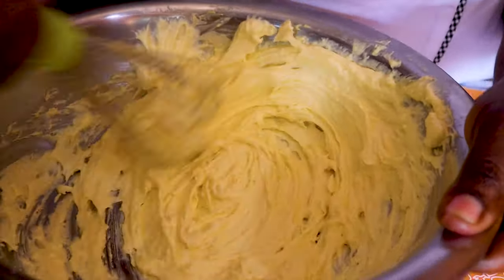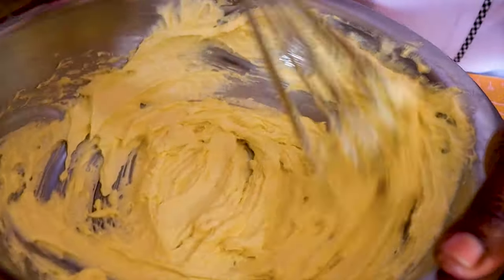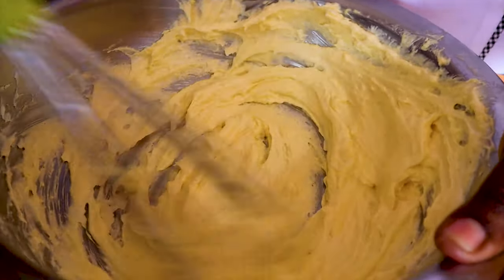Mix until the mixture is plain white. This will help your cake to be moist and fluffy.